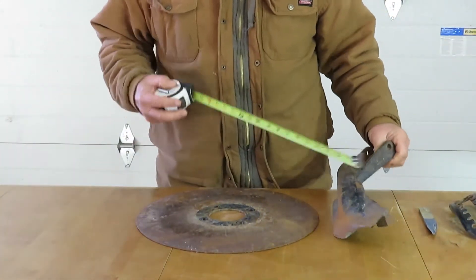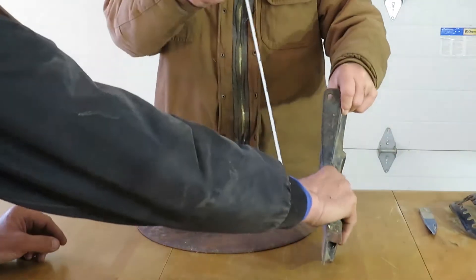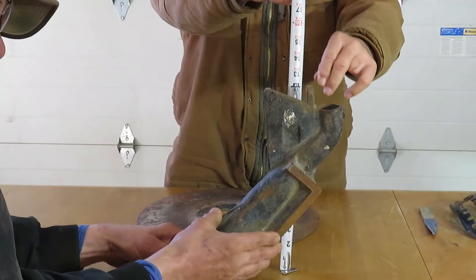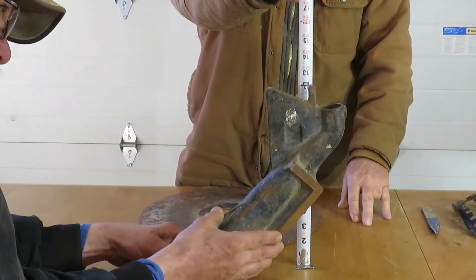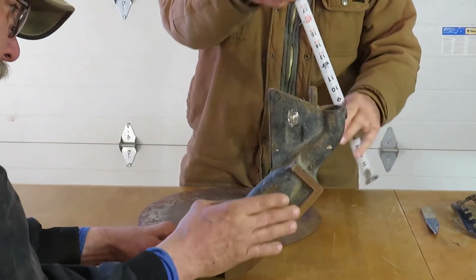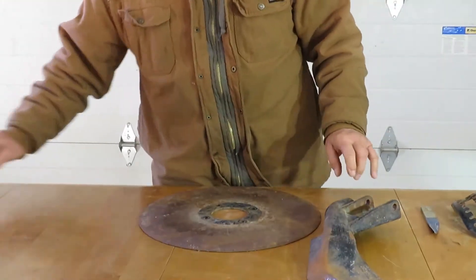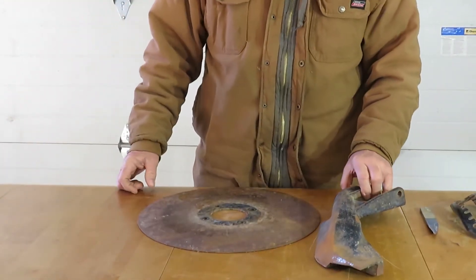The next thing is seed boot wear. This measurement should be 11 inches, and on this one it's 10. That means the seed boot is worn out to the point where it needs to be replaced — that's why it's laying on the table instead of on the drill.